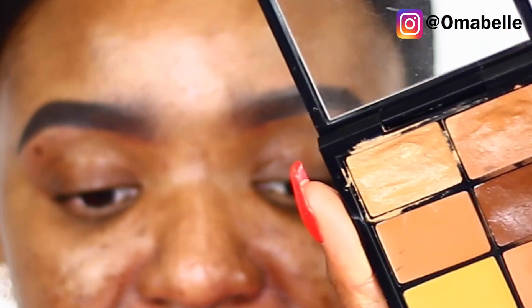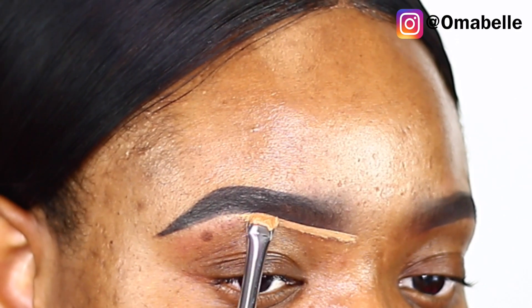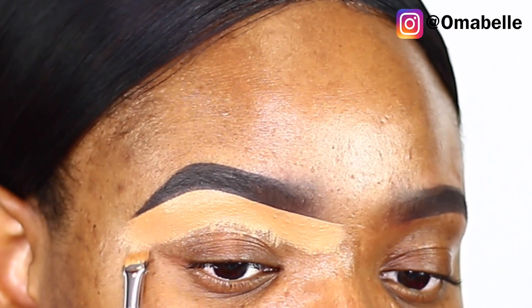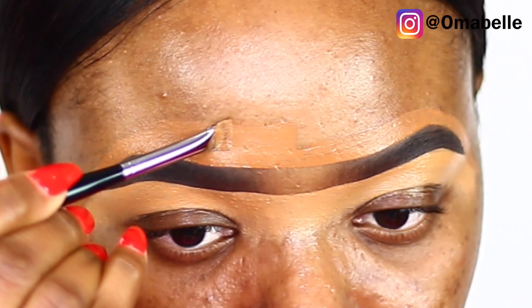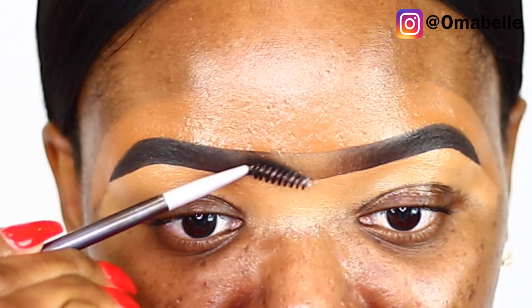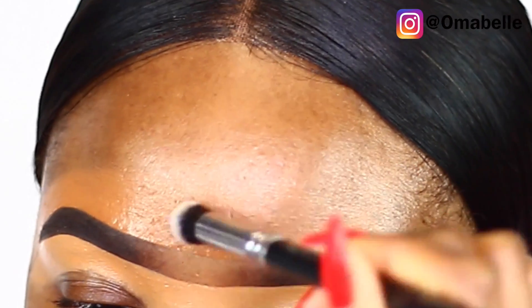I'm going to use my pro conceal and correct palette. I always love to use two shades — one below my brows and one above. This is the Sephora number 36 brush, which is their brow contour brush. I pick up the natural color for above my brows, then brush the front of my brows one more time. Here is the Weaver 142 concealer buffer brush — this is where it comes into play, because I use it to properly clean up all the excess concealer on my forehead and below my brows.